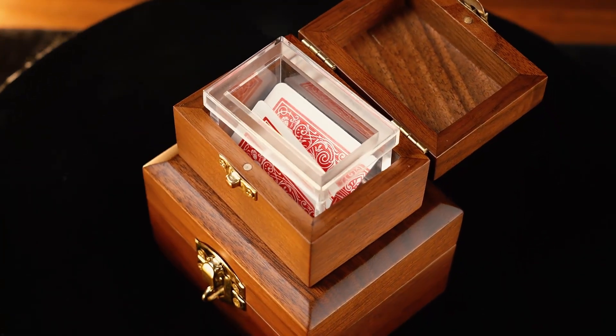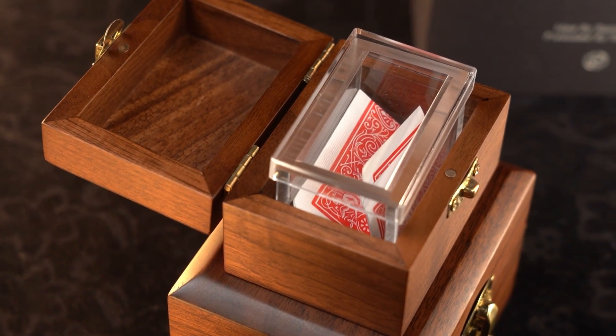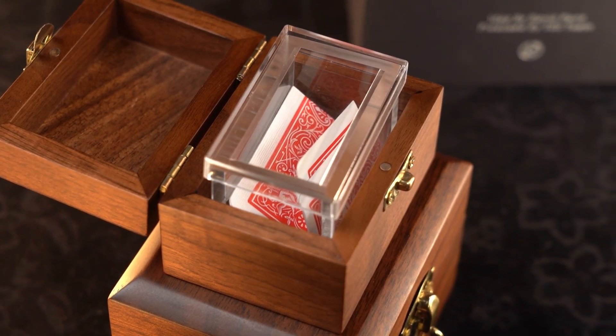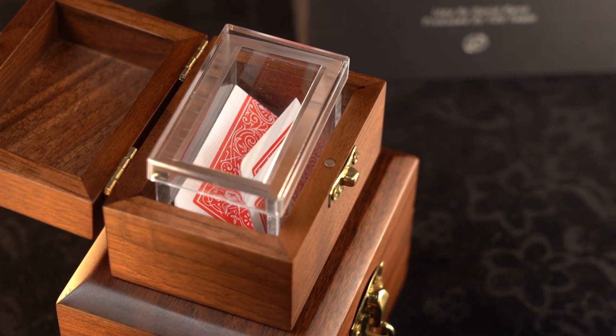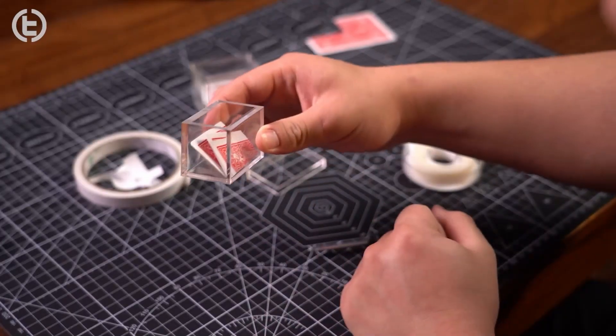This happens under impossible conditions. And when their card is seen inside the clear box, it looks 100% real. Following along with the brand new 3D card tutorial, you'll be able to create a gimmick which will match any back design. It gives your act a natural beginning and an end, and it frames your performance elegantly.